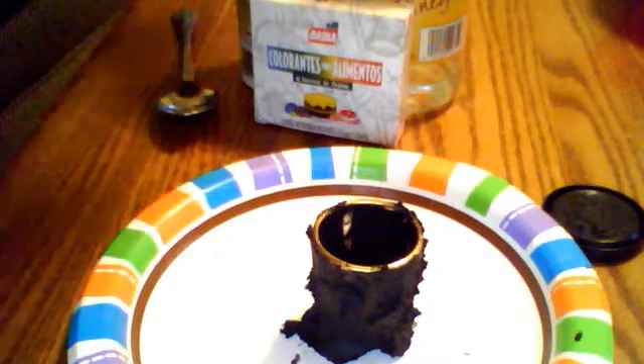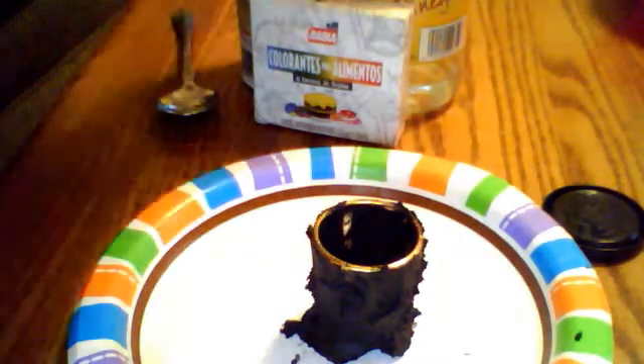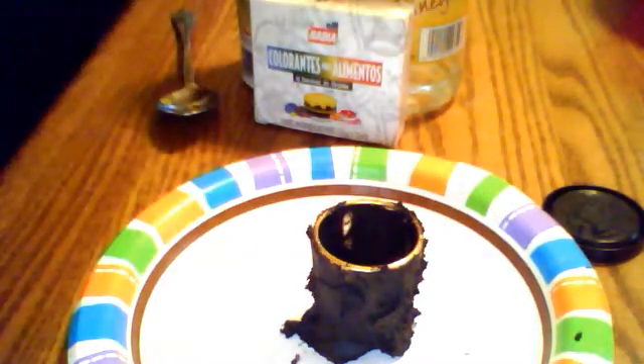I'm just going to go rinse my hands real fast. Okay, I still have play-doh on my hands, but who cares.